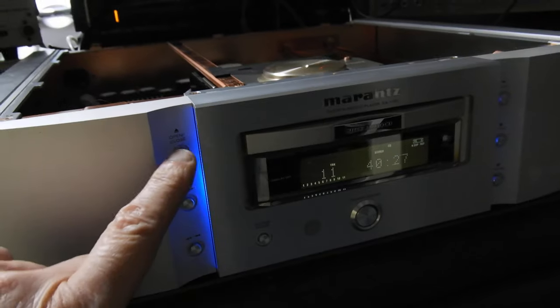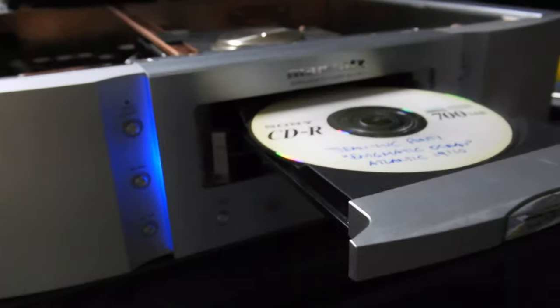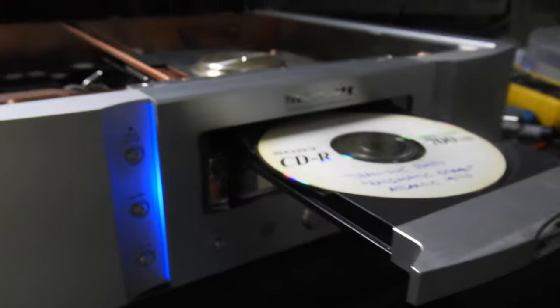Before we go further, I'll show you what kind of CDR this is. As you can see it's very yellowish, so it's one of the worst ones I have. It's not particularly scratched, but it has poor reflectivity. The digital output reading on it is pretty average.